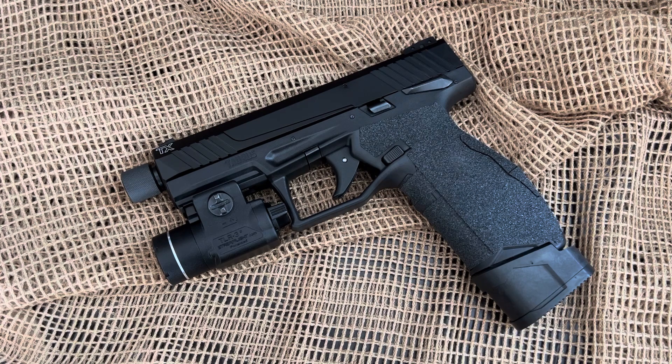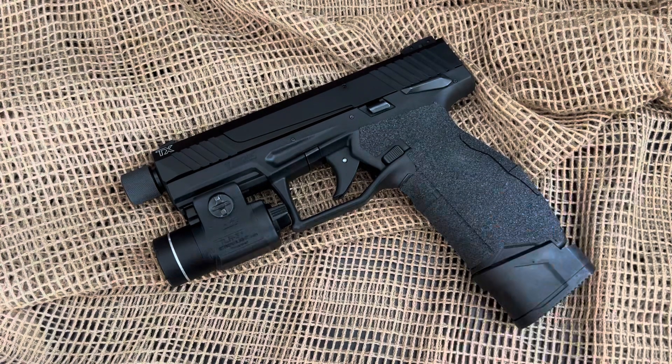Be sure to check it out if you haven't checked out the Taurus TX-22 — they are awesome.